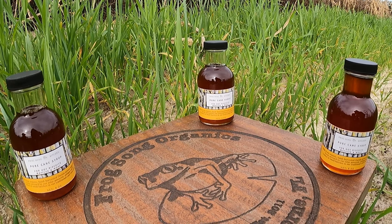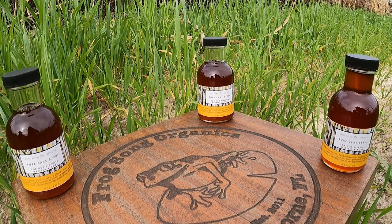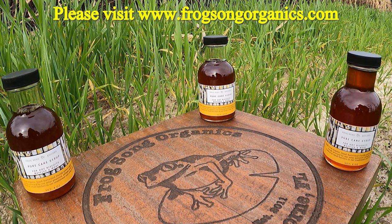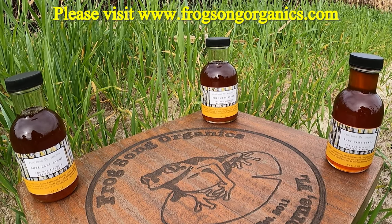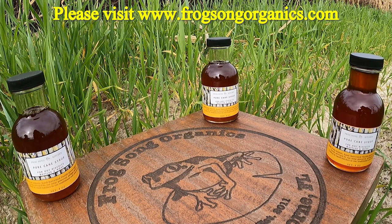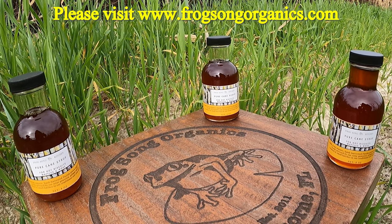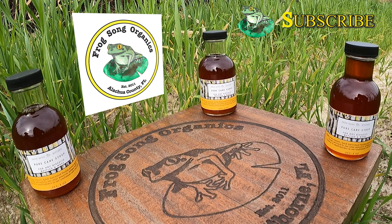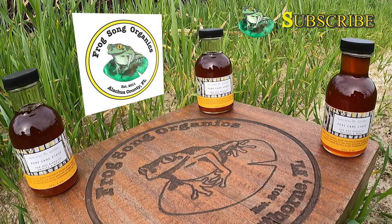Thank you all for supporting regenerative agriculture. One of the best ways you can support us is logging into our store — see the description — and getting some of this incredible sugarcane syrup as well as our other awesome vegetables and value-added products. Thanks again, and don't forget to like and subscribe to our videos so you can see lots more of these amazing videos in the future.